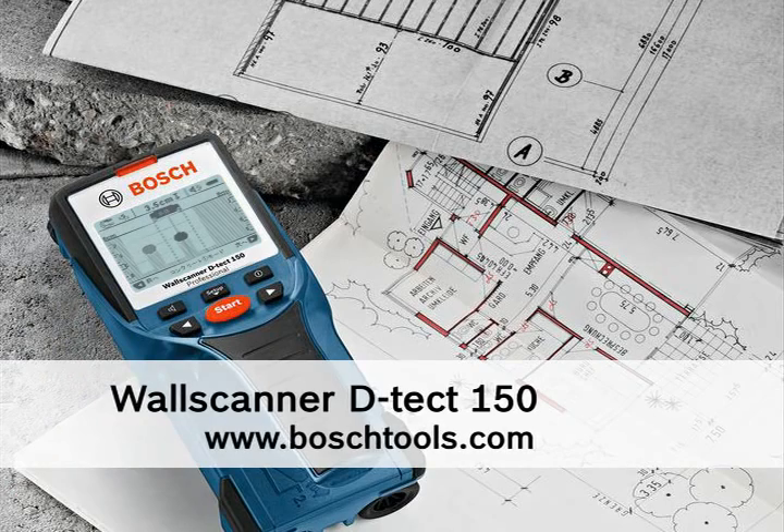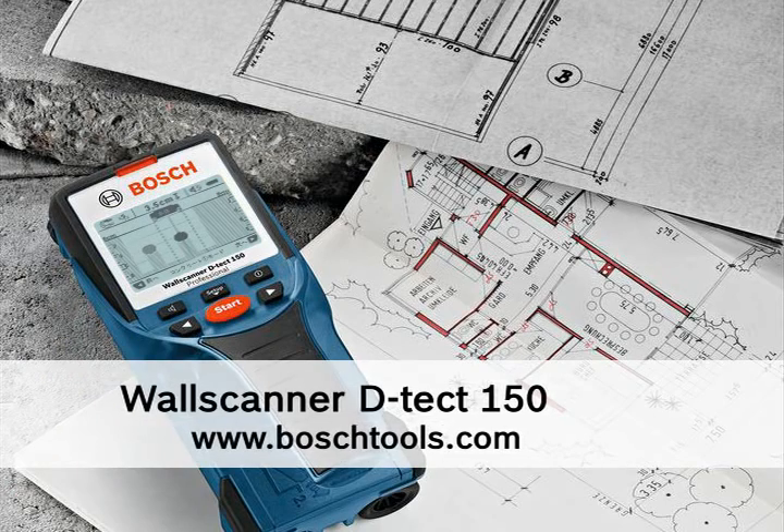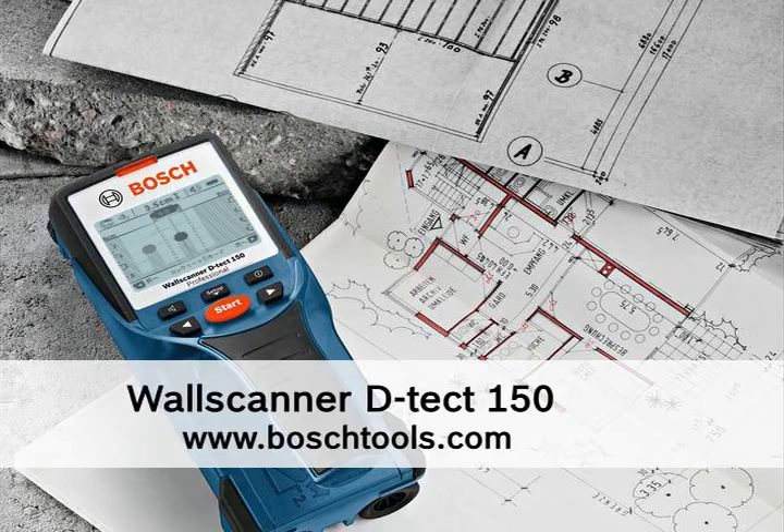For more information about the Detect 150, visit www.BoschTools.com.